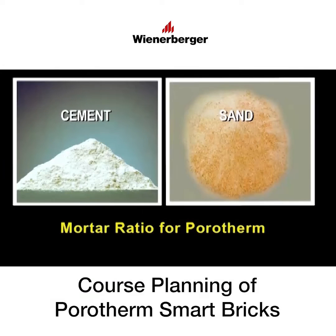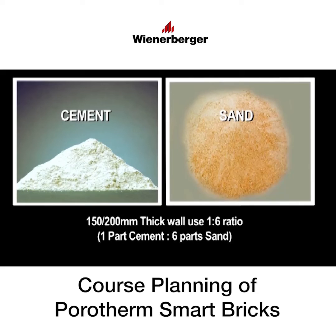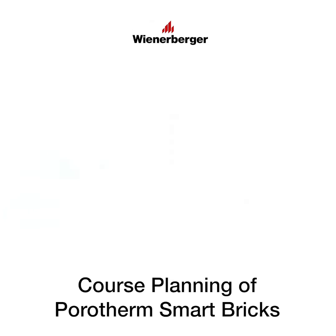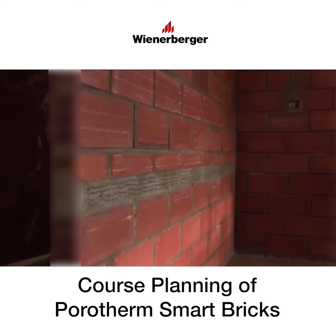Mortar ratio for Porotherm HP: for 150 or 200 mm thick walls, use a 1:6 ratio. For 100 mm thick walls, use a 1:4 ratio. For 100 mm thick walls, RCC stiffener bands are to be provided after every five courses of Porotherm bricks.